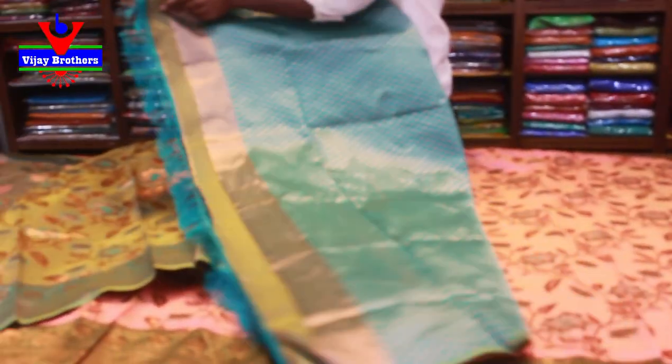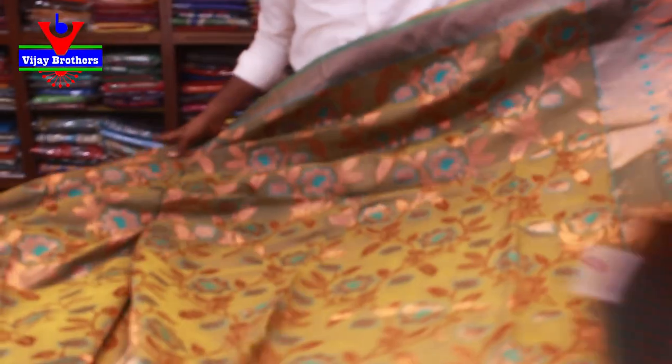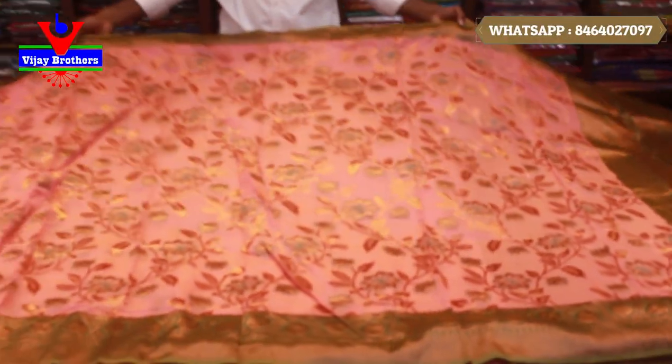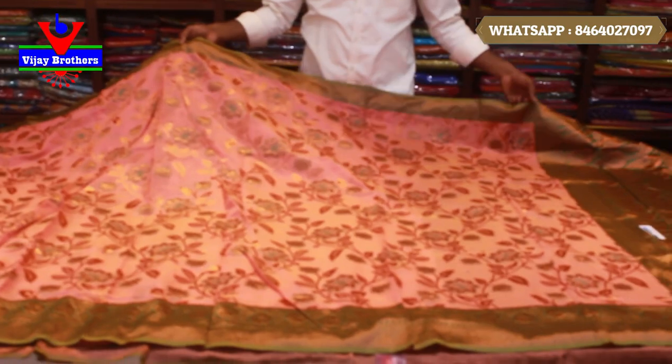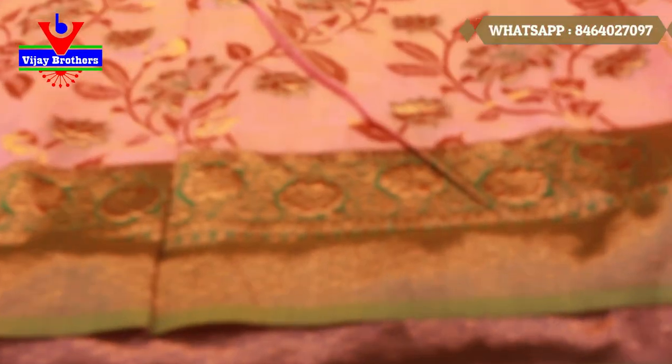And the blouse is a light sea blue color combination. The next color is a light peach pink shade — peach pink and bottle green color combination. The color combination is very pleasing to the eyes.